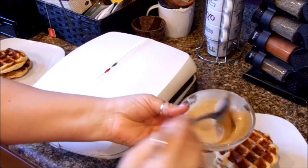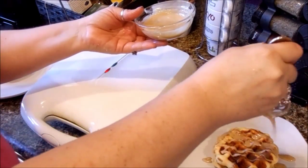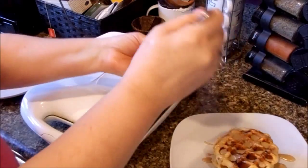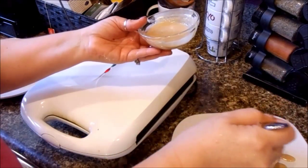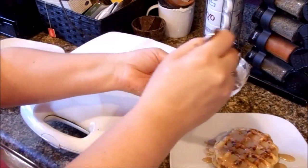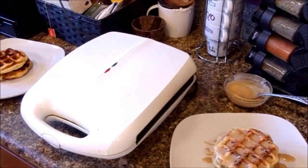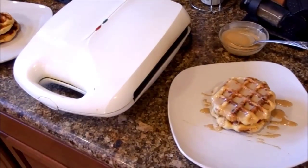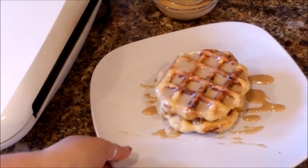I put it in the microwave for 30 seconds, and all we are going to do is take that glaze and drizzle it right over the top. Put some fresh berries on the side and you have an amazing meal, dessert, breakfast — whatever you want. I want to get a really close look so you can see that. Doesn't that look spectacular? I am so excited to try this, and it is so easy.